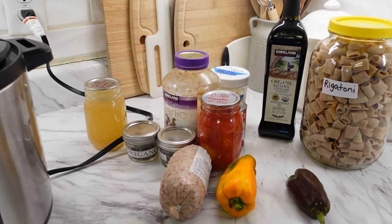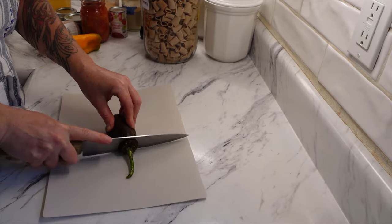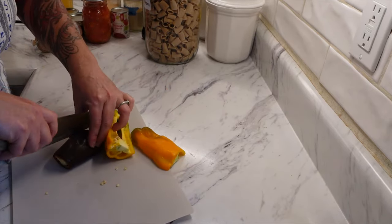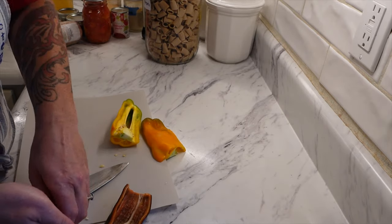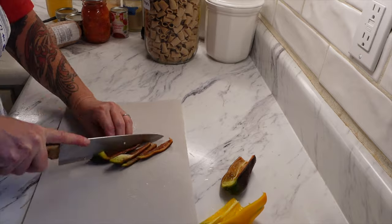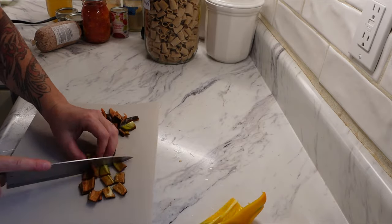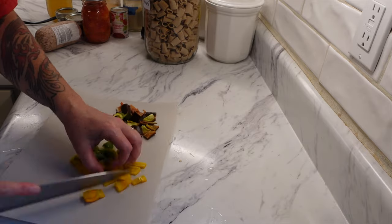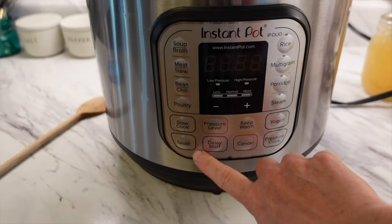Hey guys, welcome back to Sparkman Homestead. I have another meals video for you guys. Now we are going to start out with a failure of a meal. I was actually contemplating deleting this video, but I thought I would be really transparent with you and let you know that I am definitely not immune to things going wrong in my kitchen. This meal was a little bit of an epic fail at the beginning, definitely frustrating, but we ended up kind of saving it at the end.